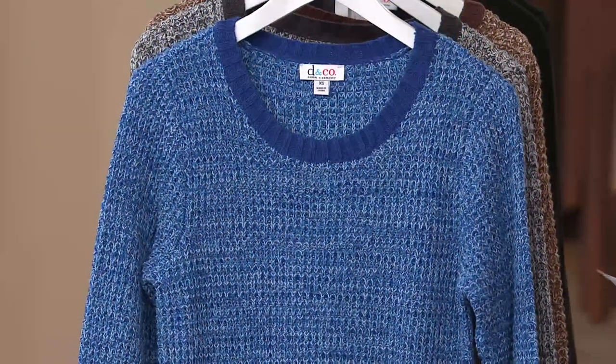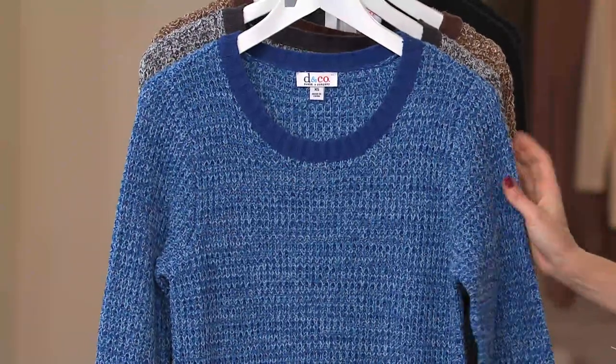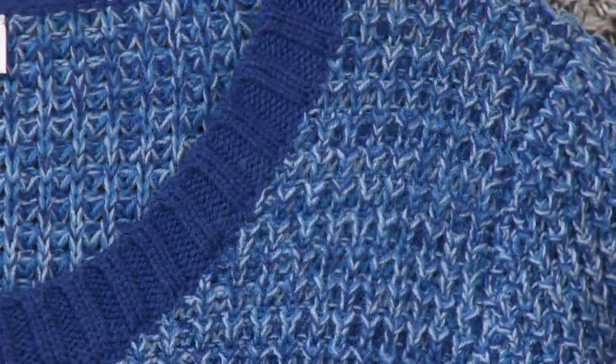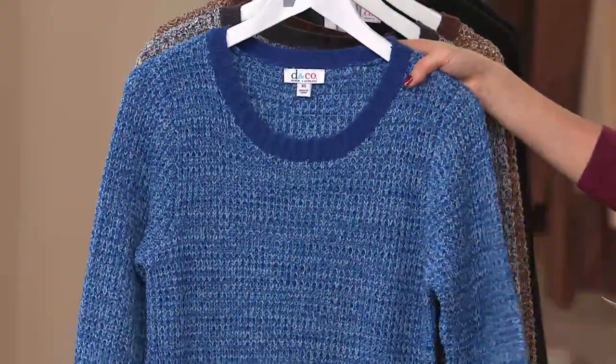Here it is in the blue — available in extra extra small and then large through 3X. This is the perfect blue. Cobalt around the cuff and around the neck, and then you can see just the beautiful shades of blue.